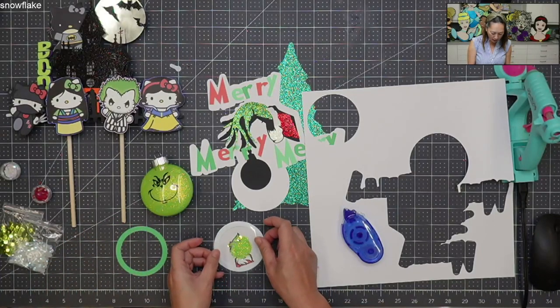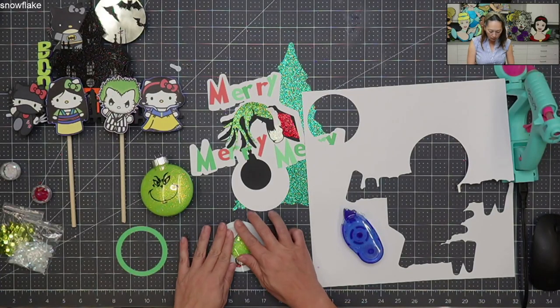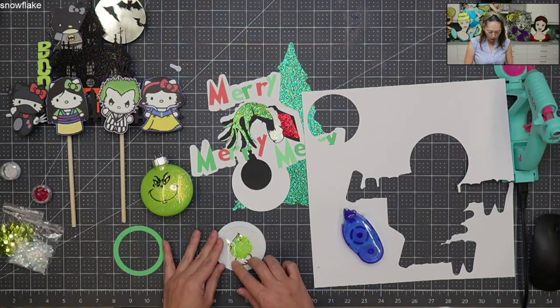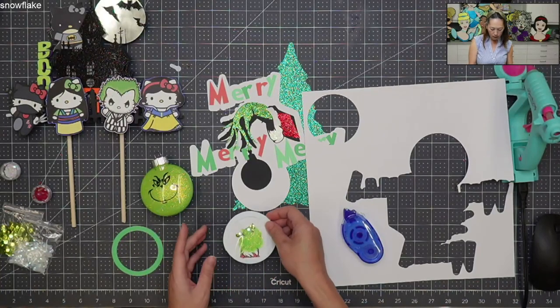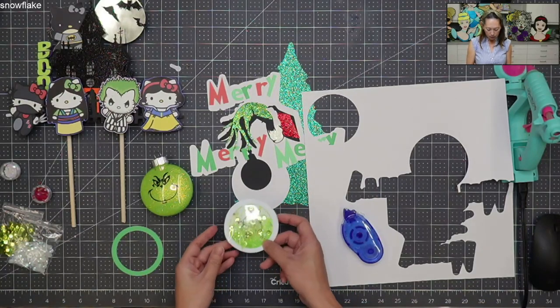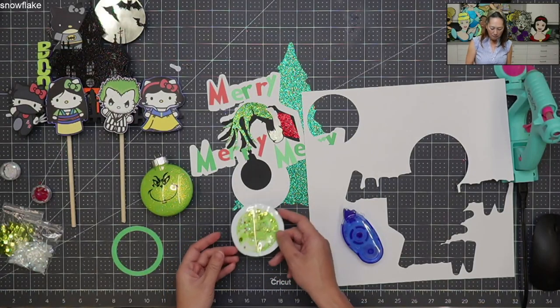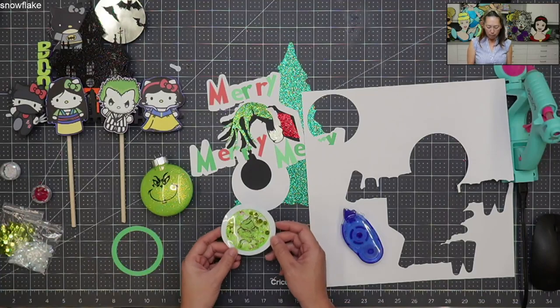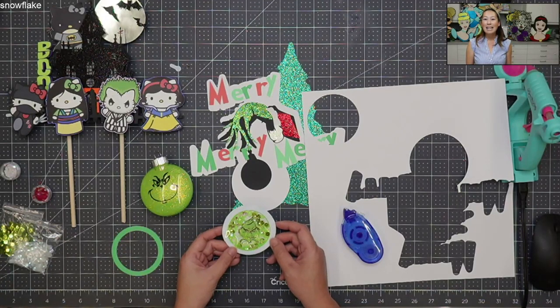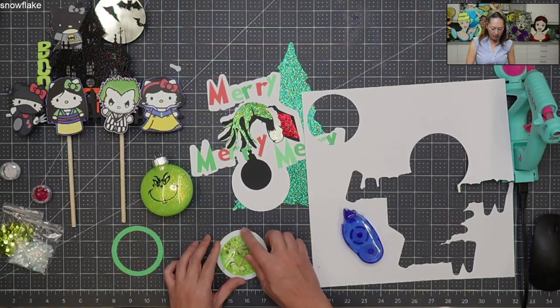I'm now going to press down on my acetate layer — and this is not regular acetate paper. I use Avery sheet protectors; it's much cheaper and works the same as acetate paper. I put too much sequins in so it kind of popped up and is causing a little hole right here. I'm going to press it down and run a little bit of glue right here.